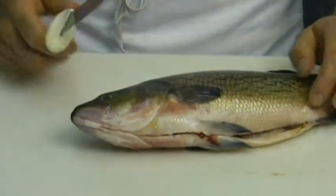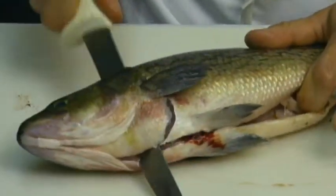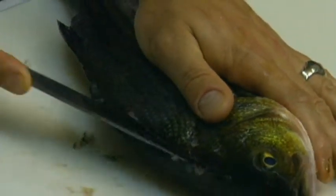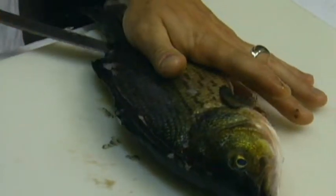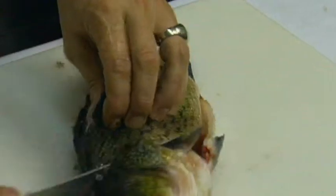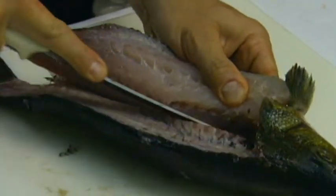Now you're ready to fillet it. First you want to make an incision behind the head at an angle. Then take your knife and go along the back, staying above the bones, and run your knife along the bones. The easiest thing in the world is to fillet a fish.